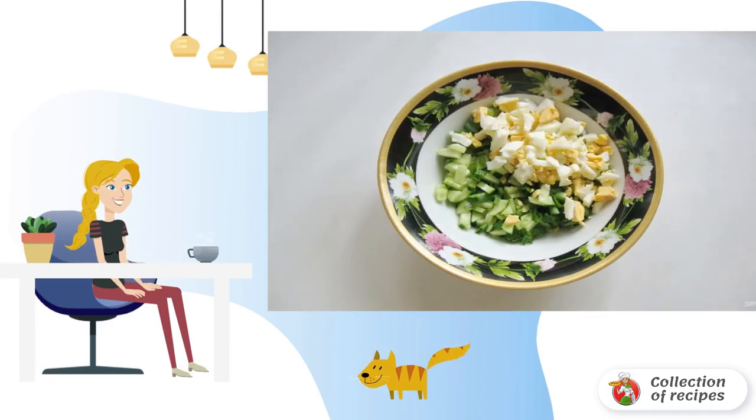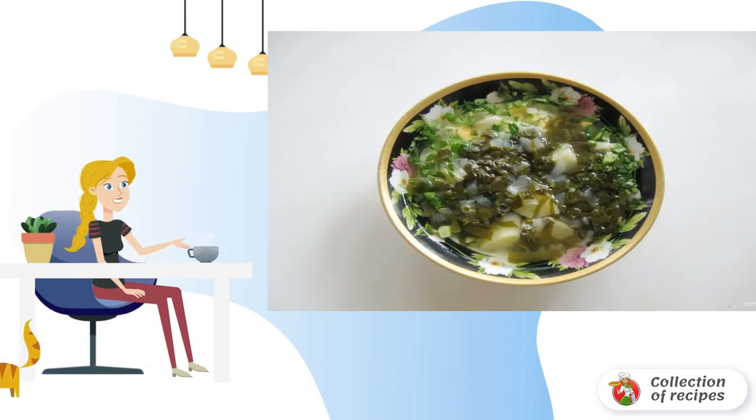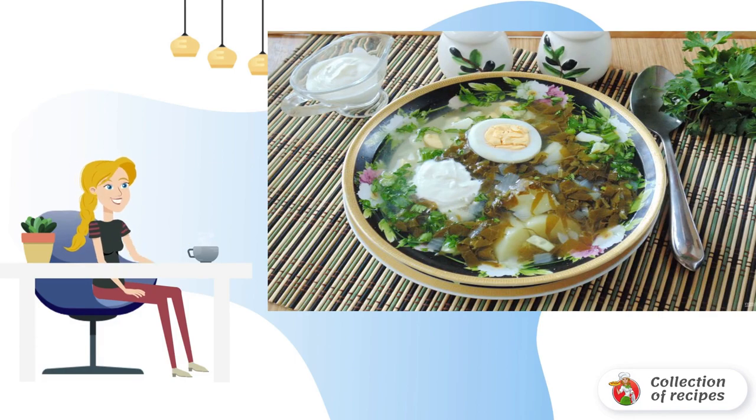Finely chop one hard-boiled egg and add it to the plate. Wash the parsley or dill, chop it finely, and put it on the plate. Pour the sorrel soup with potatoes and onions into the plate from the saucepan. When serving, add a tablespoon of sour cream. Serve the soup cold with fresh bread or croutons.